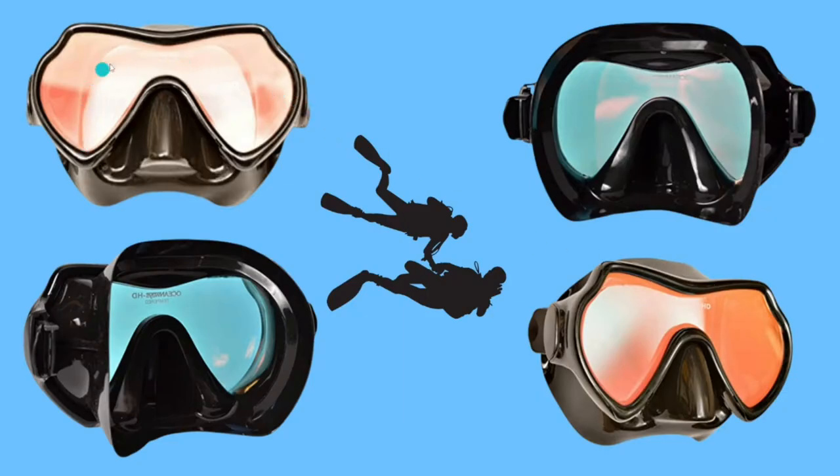Over here you can see the front of the mask. And this is what it looks like when you are wearing the mask. You can basically compare it with wearing sunglasses.